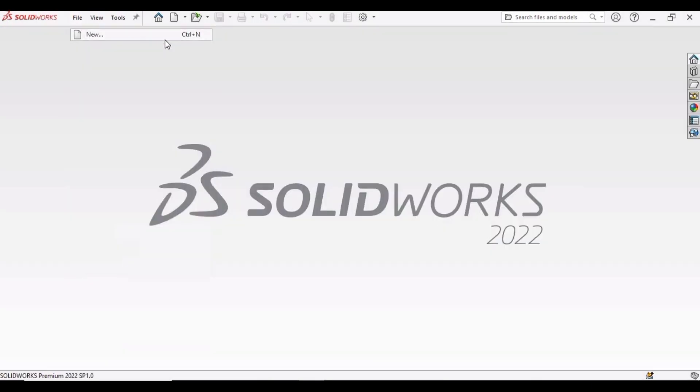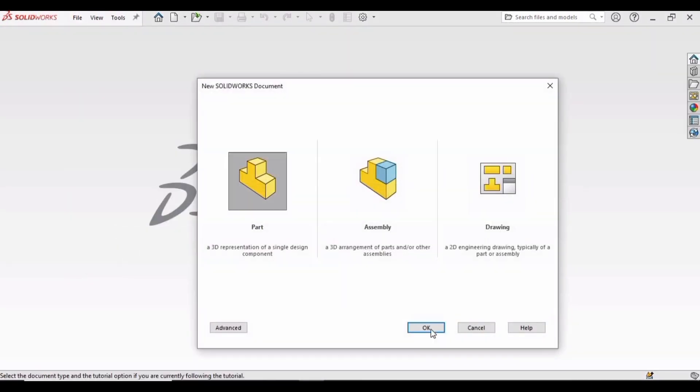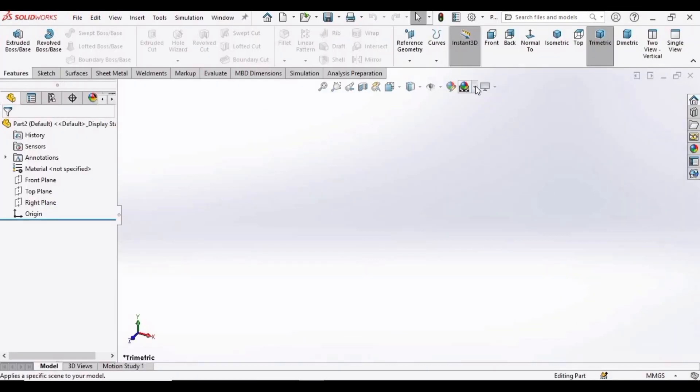Click on File, then click on New, then select Part and then click OK. Change this background to plain white.